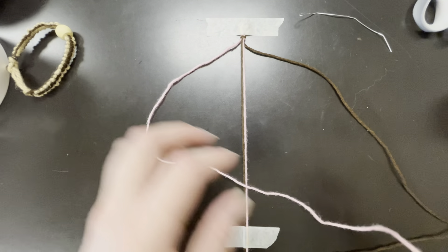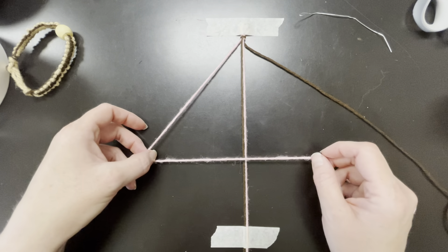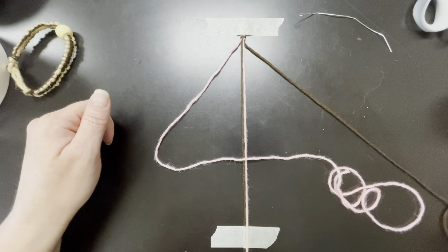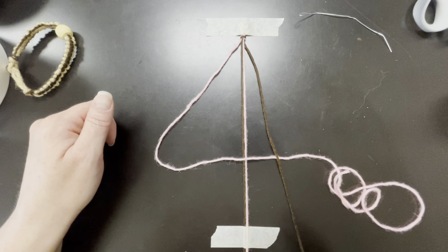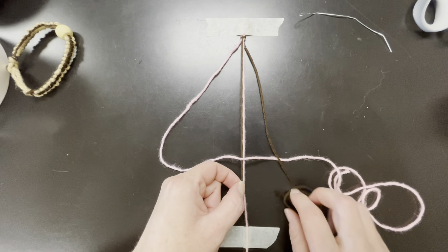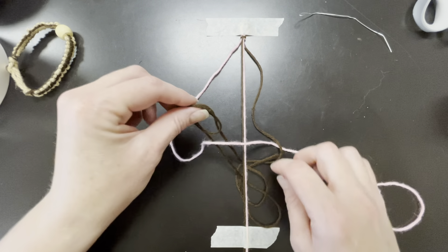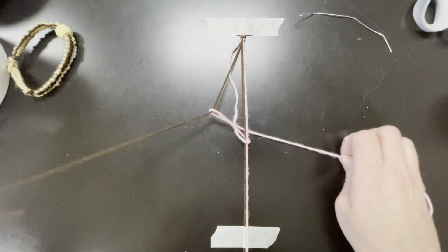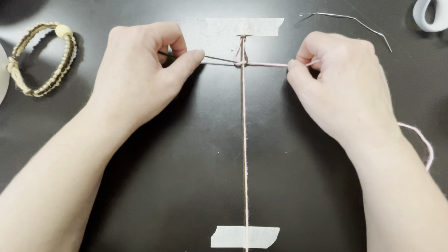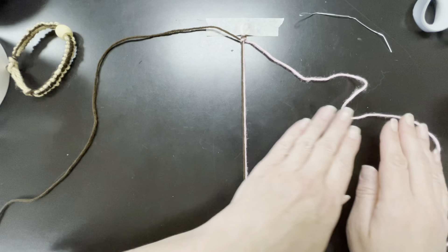I'm going to take the pink and basically put it over — it kind of looks like a four. Then this one is going to go over here, and then you're going to pick this up and it's going to go under and through. So it kind of looks like this. Now I'm going to take that and go up with it. Notice that my pink string is now on the other side.